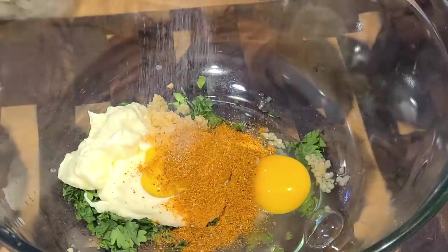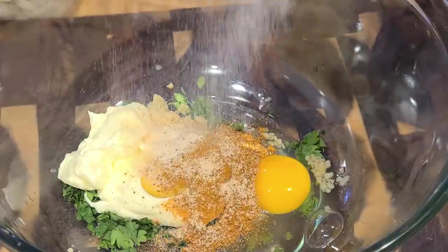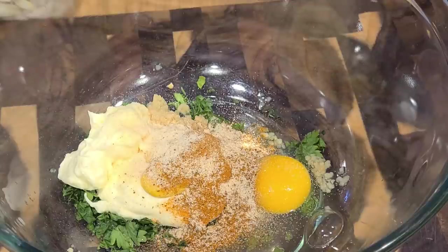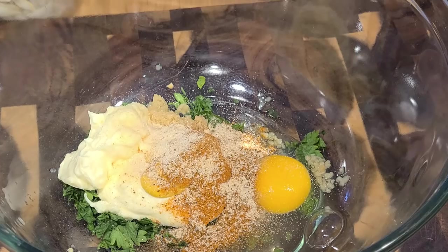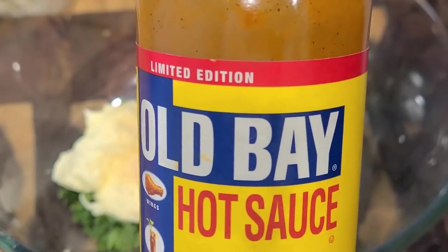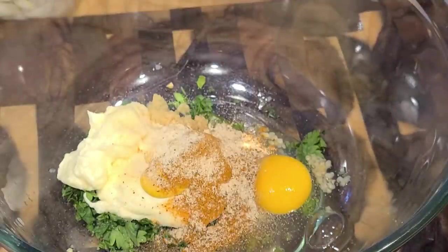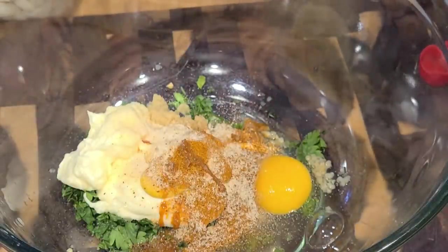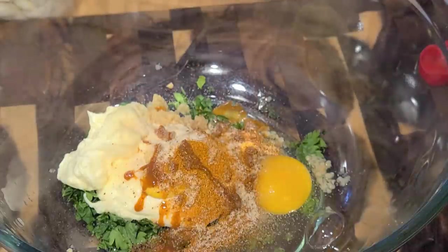A little onion powder never hurt nobody. Our catering guest didn't like actual onions, so she was okay with onion powder as long as she didn't taste and bite into the sweetness of a Vidalia onion. And this Old Bay hot sauce is just something that every crab cake should have — just a little depth of flavor and a little kick.